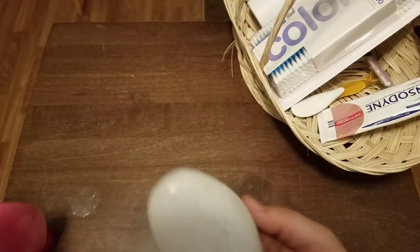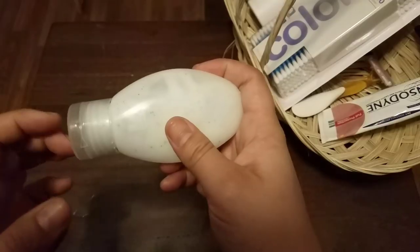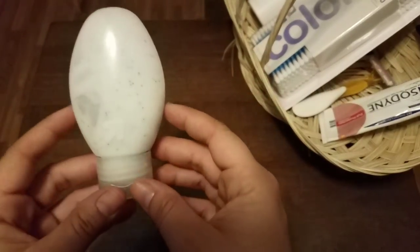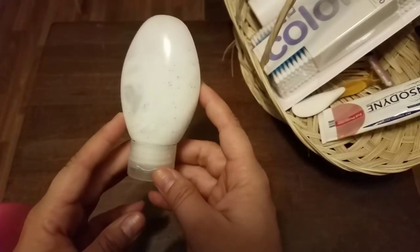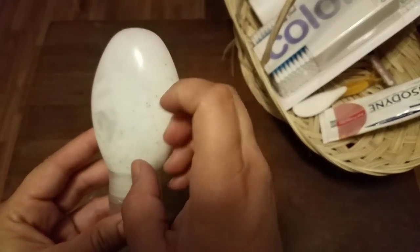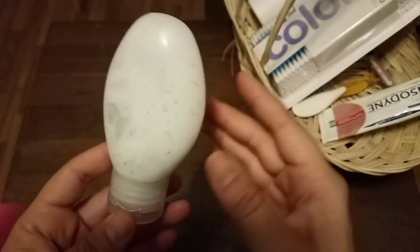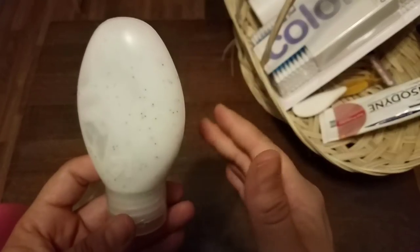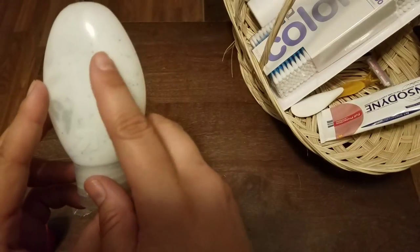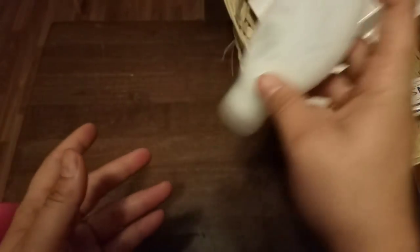Another thing people tend to forget is body wash, shampoo, and conditioner. What I do is get these little gravity-fed bottles — they're really nice and less than a dollar. I clean them out with a little bit of isopropyl alcohol and let them dry overnight. Then I put a very gentle form of body wash in there — it usually ends up being Dove Sensitive Skin. You always have to consider that not everybody can handle the same body washes; some people have very delicate skin.